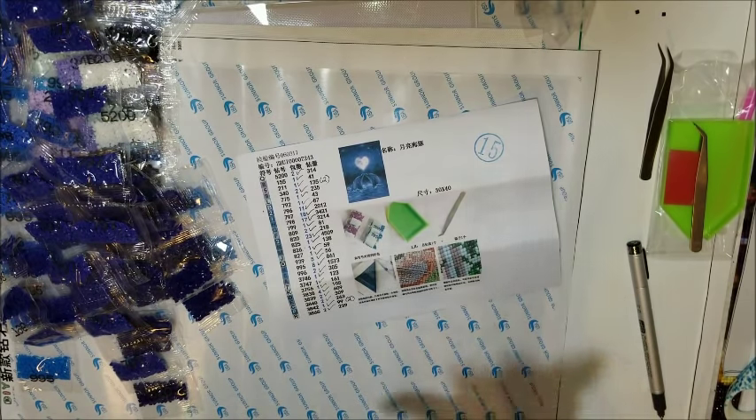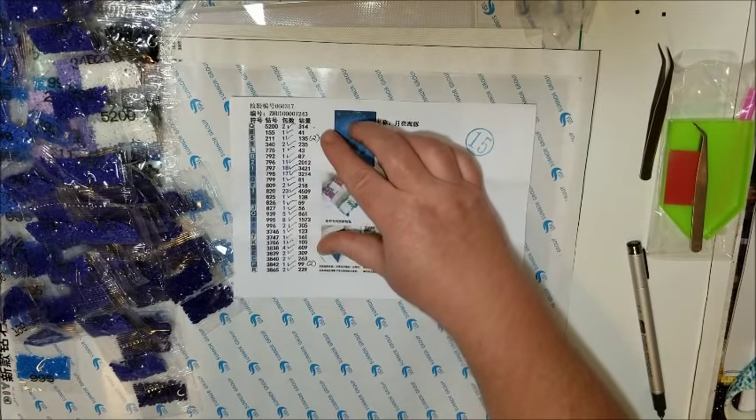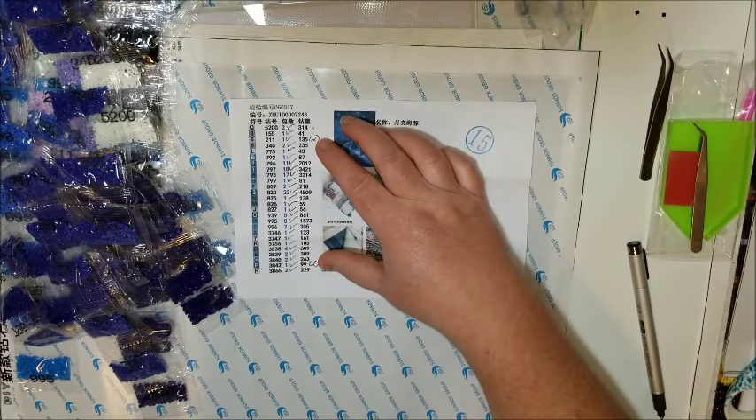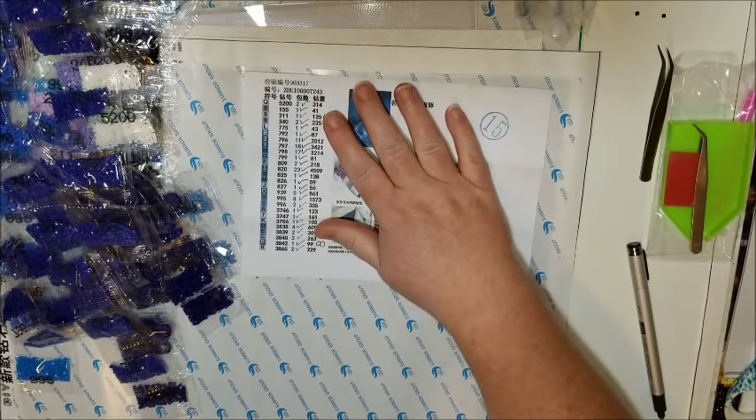Okay, they are all here. I actually got a little bit extra on a couple of them — one extra bag for those two. So everything's here.